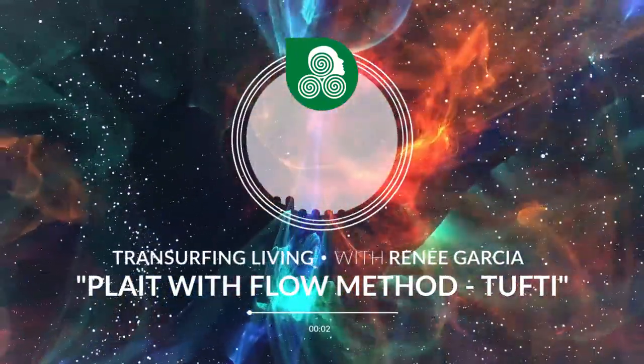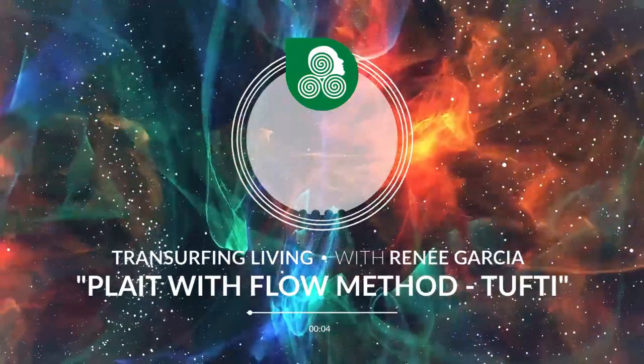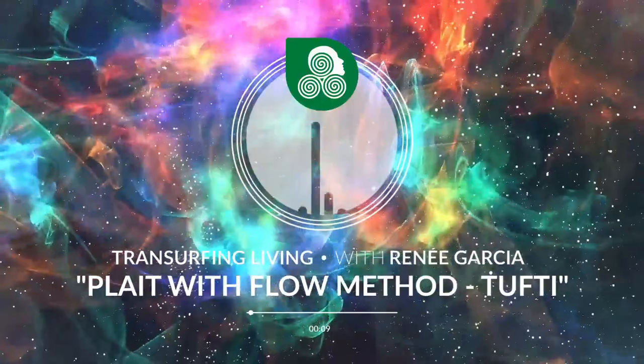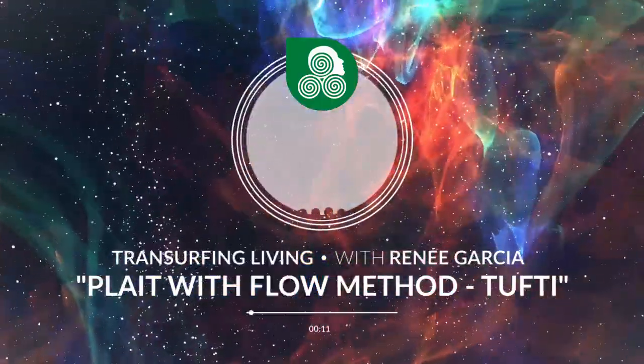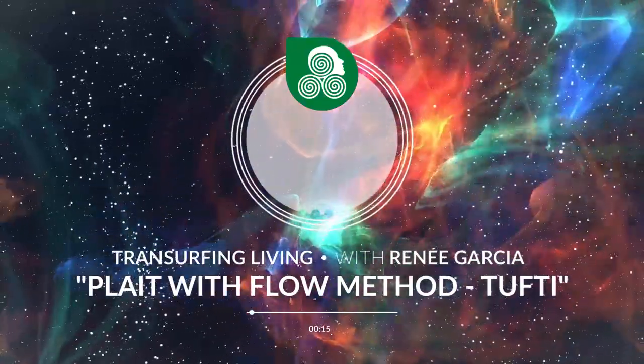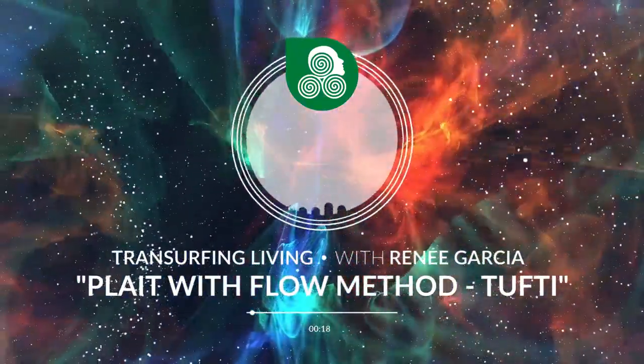Plate with Flow Method. Step one: take an in-breath, and on the out-breath, imagine the arrow moving at an angle away from your back. Now the plate is activated.